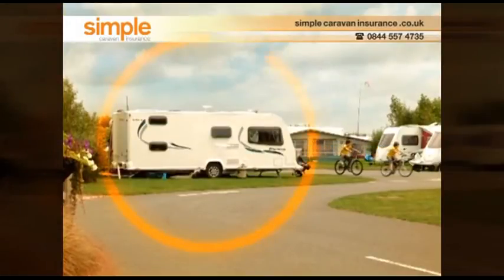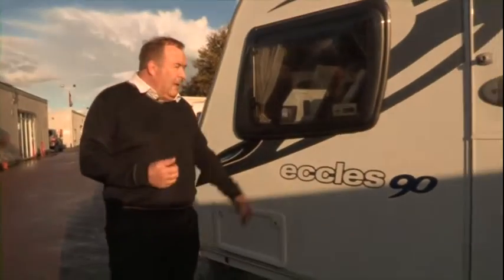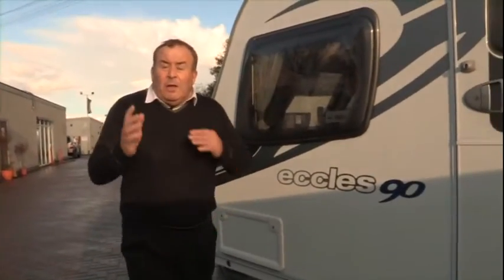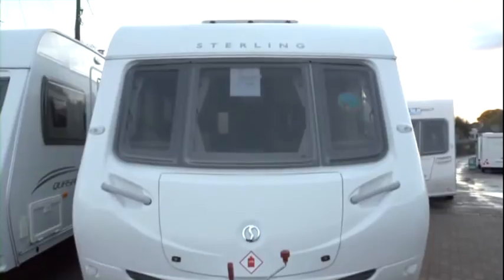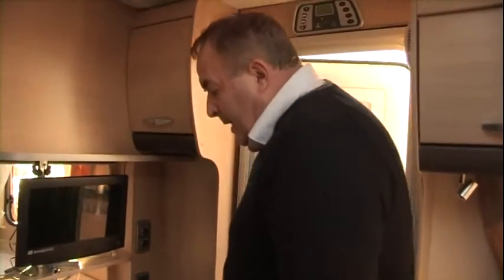Protecting your home from home — simple caravan insurance, sponsors of the caravan channel. Let me introduce you to the Sterling Ruby Eccles 90, single axle fixed bed caravan. A bit of a mouthful, I know, but it'll be worth it when you have a look inside. This caravan has got a one-piece aluminium side panel, which on a wet day is going to be very useful. And to look at it, you would think this is a brand new caravan, but in actual fact the Sterling Ruby was manufactured in 2009.